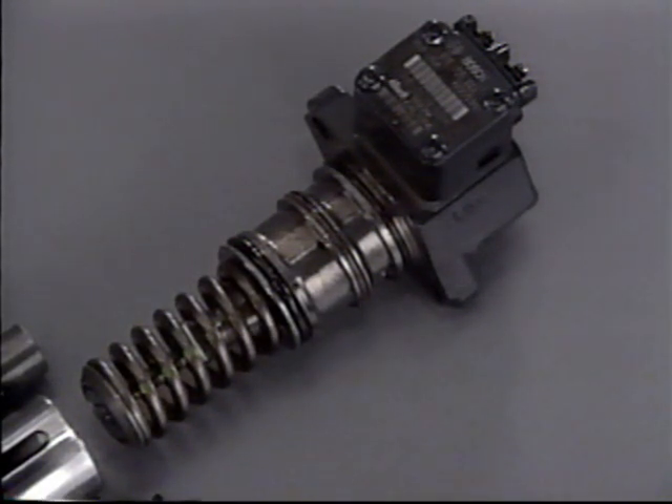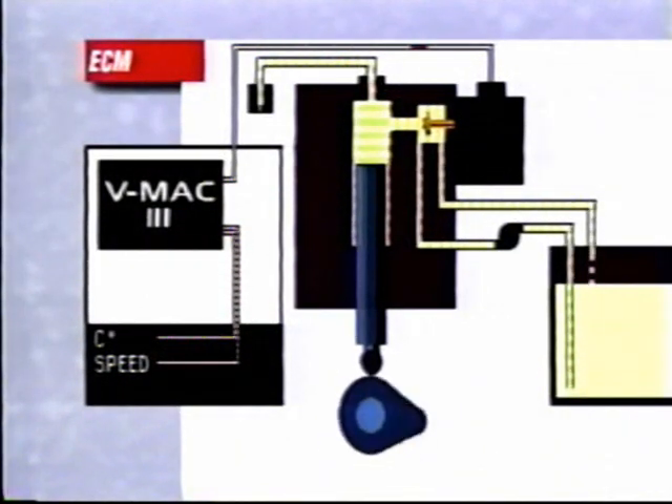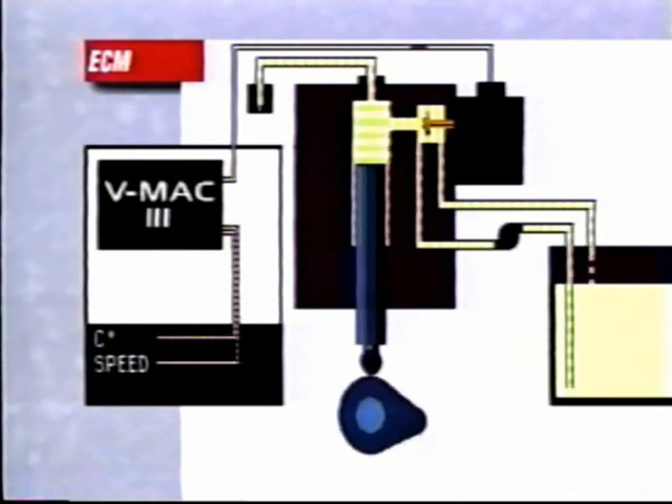This type of system can provide very high pressure and efficient fuel delivery. The release of fuel pressure to the nozzle is controlled by a high-speed solenoid valve responding to electronic signals from the VMAC 3 engine control module. This VMAC control provides a much greater timing range for the best combustion pressure, giving greater performance, fuel economy, and cleaner emissions.